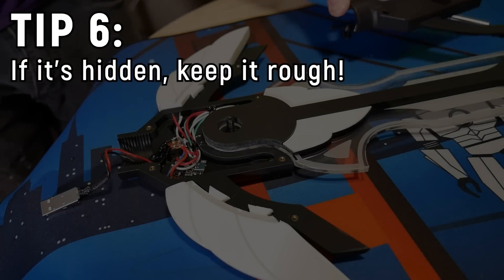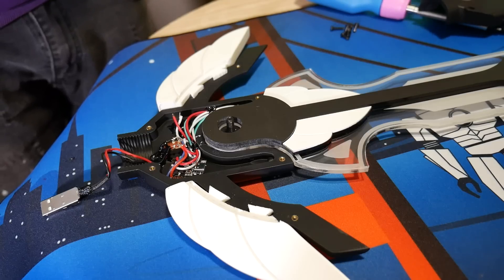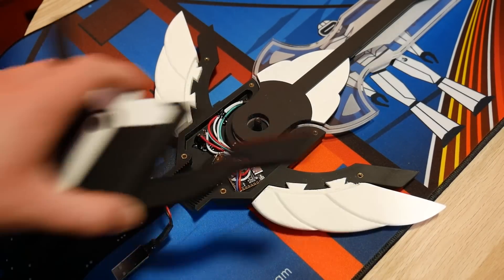Tip number six: if it's hidden, keep it rough. If people are going to see the outside of your design, you want the outside to look good — but the inside, if it's going to be hidden away, keep it rough and functional. I've been guilty of trying to make the internals of designs too detailed, with dedicated wire routing paths, small indents, and things that don't need to exist. More often than not, just having a large cavity inside your design to hold all your electronics and parts is better than trying to have dedicated little keyed areas with only half a millimeter clearance between each component. A large cavity lets you run wires, and wires are messy and take up space. When you're finishing prints — sanding and painting — don't work on parts that no one sees.